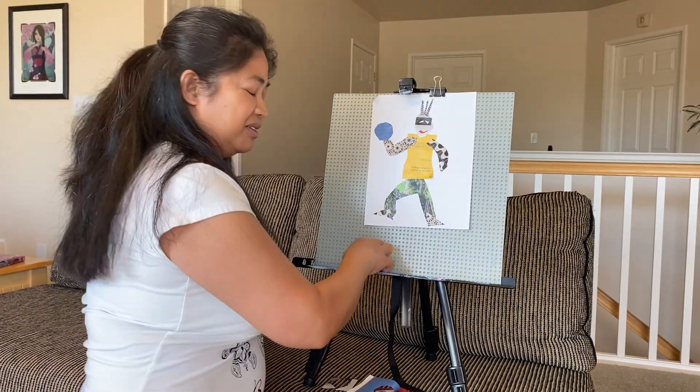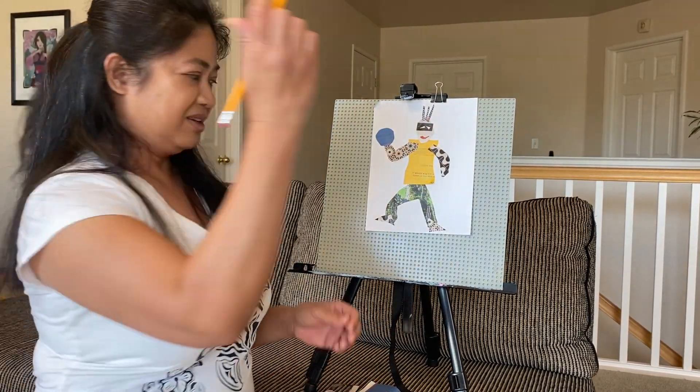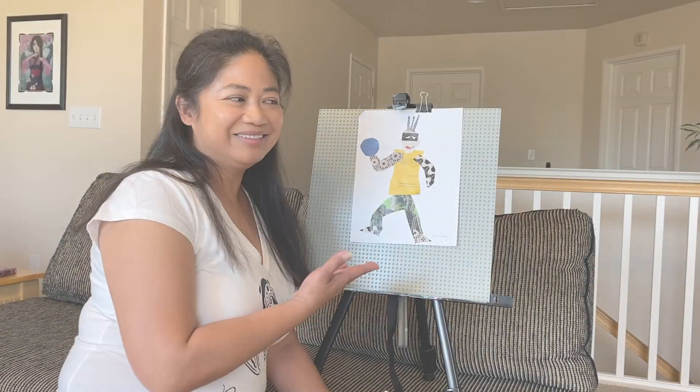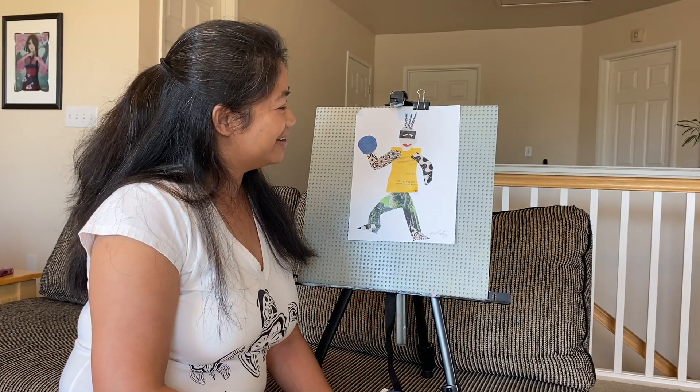I think we're going to call it done. With every art piece, sign your name. All right, this is what turned out. I hope you like it — I think I kind of like it. Happy creating! Bye.